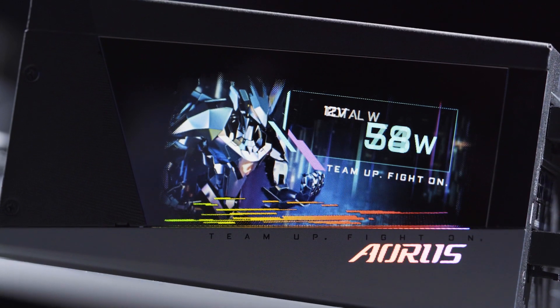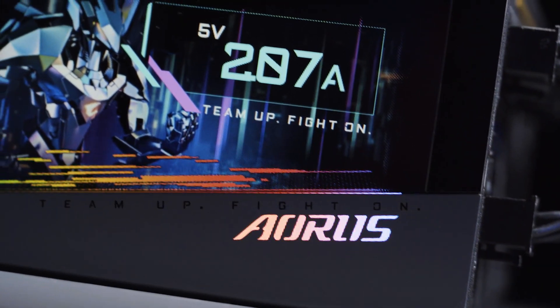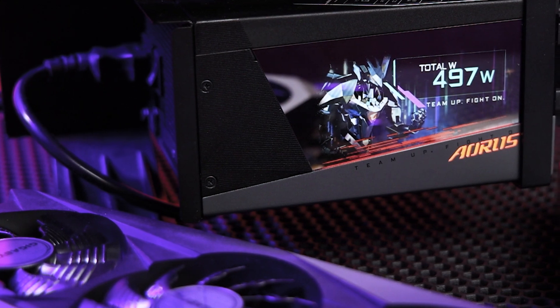If you'd like to go for something even more premium, you could consider the newly launched Oris P1200W, which is 80-plus Platinum certified, adopting 100% Japanese capacitors with even better power efficiency and stability.